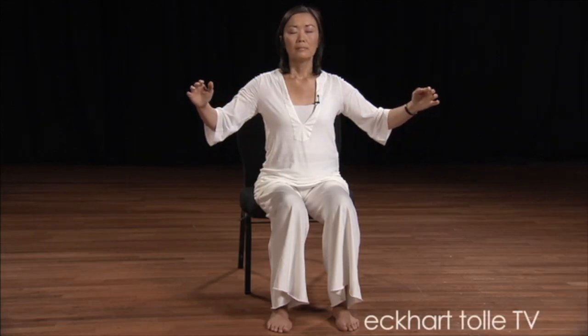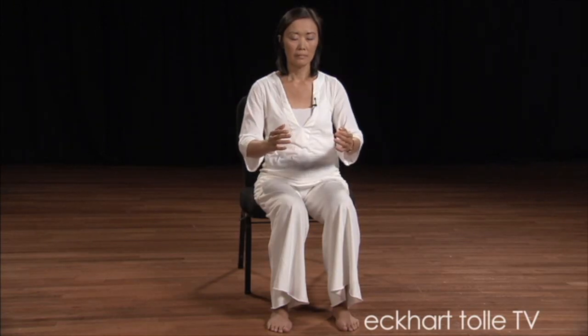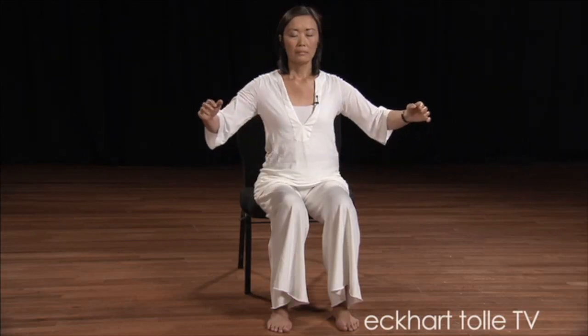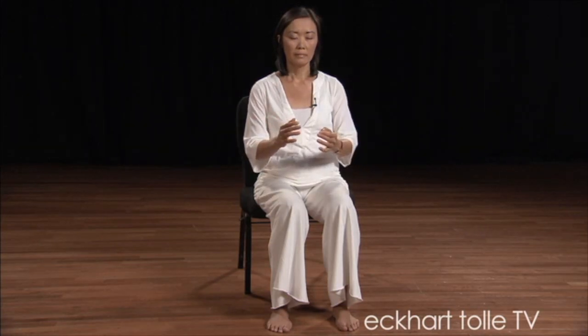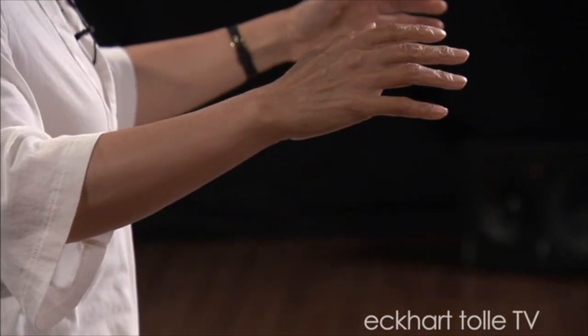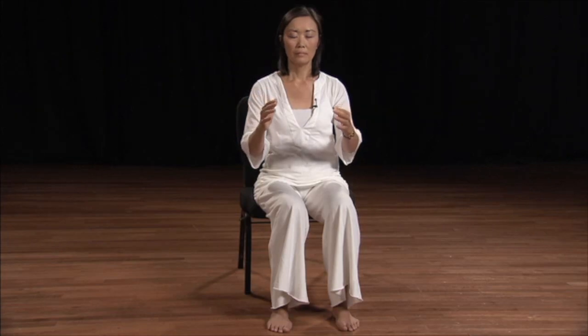Every cell becomes alive. Even the hairs on your body — your entire body is breathing, is alive. It's energy. If you're standing, make sure your knees are unlocked. This simple exercise is rejuvenating for your entire body and calming for your mind. The body breathes.